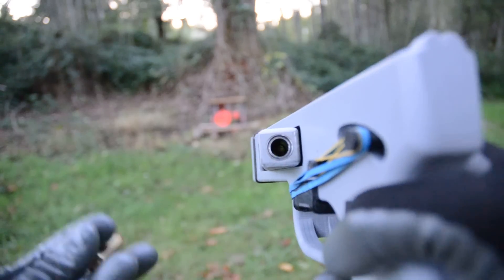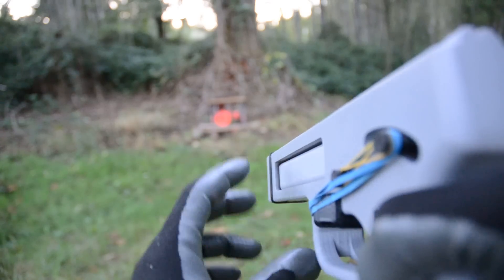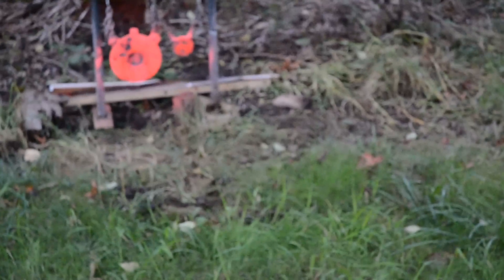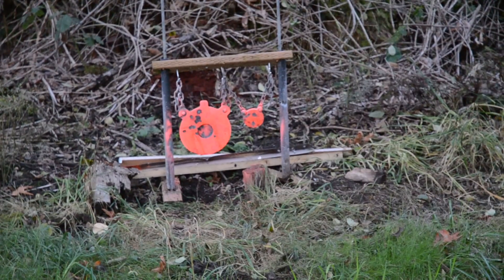I want to make sure I get this loaded. We'll keep it in a safe direction. And we're cocked. Let's put our round in. I still don't know what's going on with the sights, but let's see how it goes.